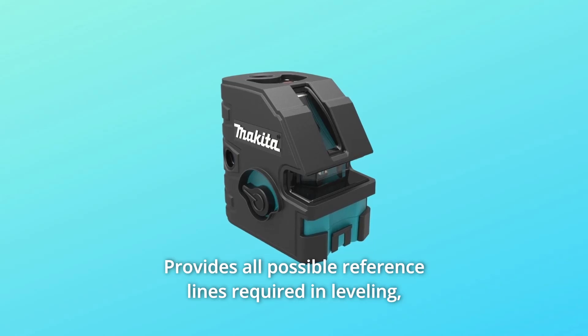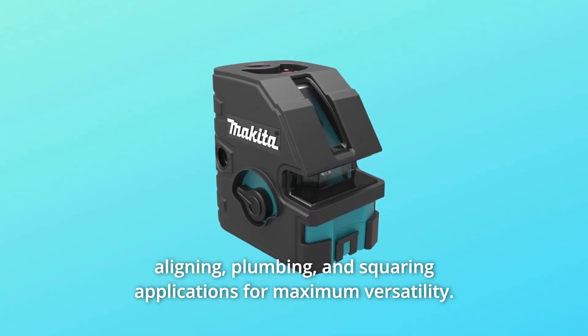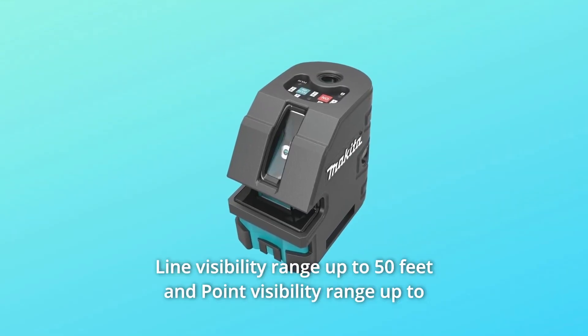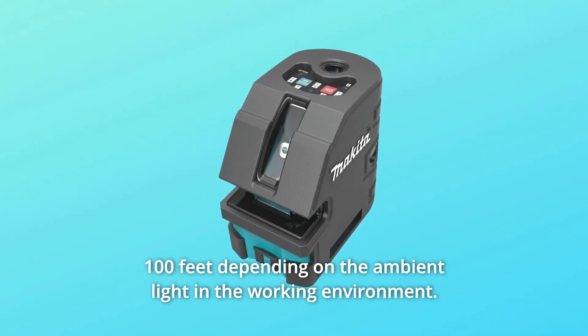Number 4: Provides all possible reference lines required in leveling, aligning, plumbing, and squaring applications for maximum versatility. Number 5: Line visibility range up to 50 feet and point visibility range up to 100 feet, depending on the ambient light in the working environment.